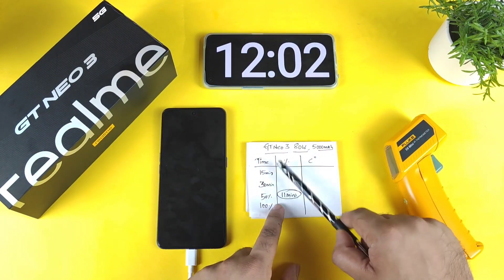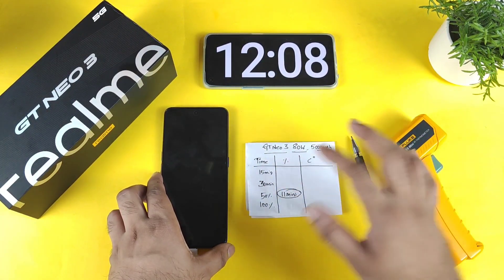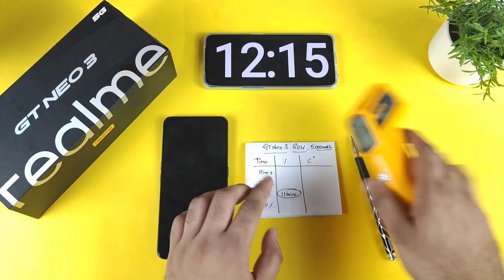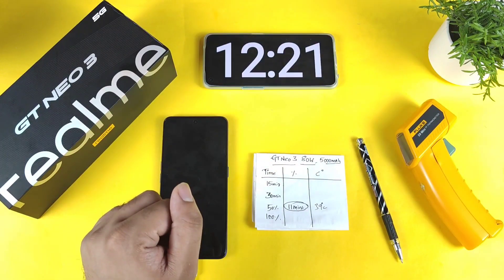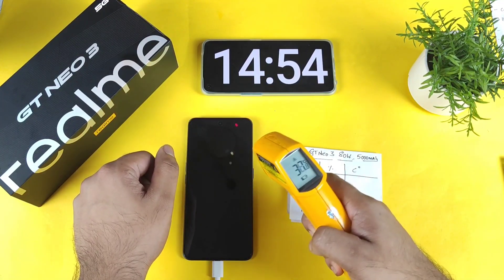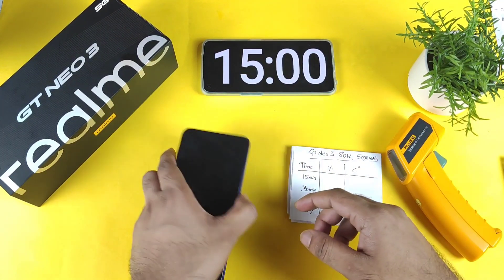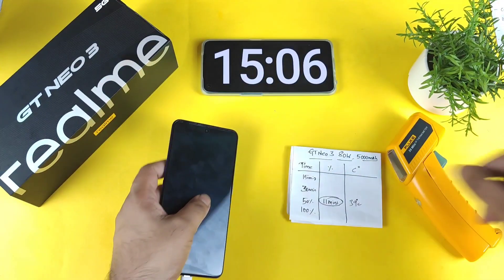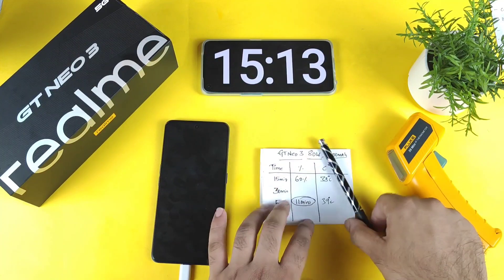Let's see what happens at the 15-minute mark — how much the phone can actually get charged by then. Coming back now: we are close to exactly 15 minutes of continuous charging on the Realme GT Neo3. You can see the temperature came down a little bit to around 38°C. At around 15 minutes the phone charged to 60% battery capacity, as you can see — 60%.